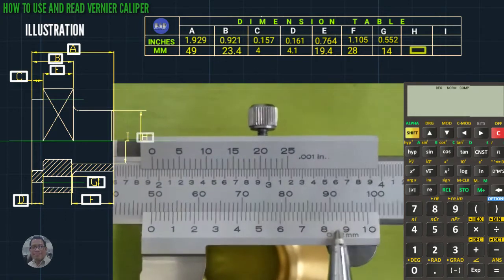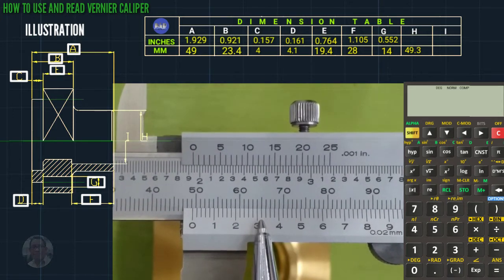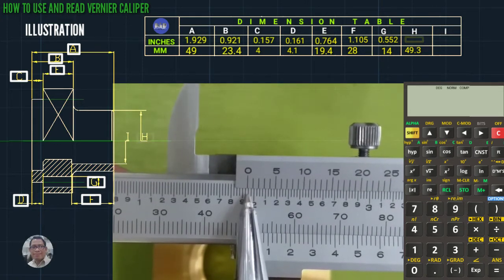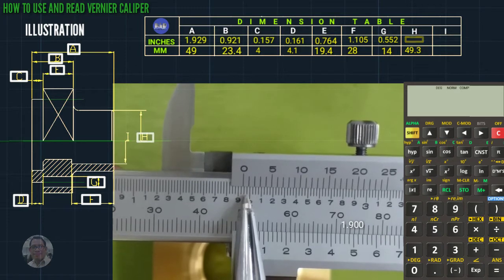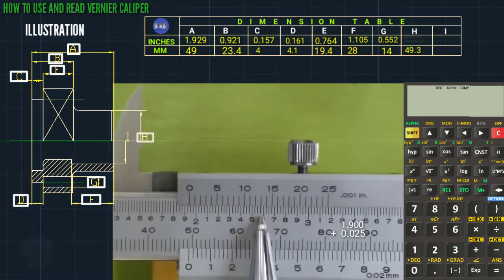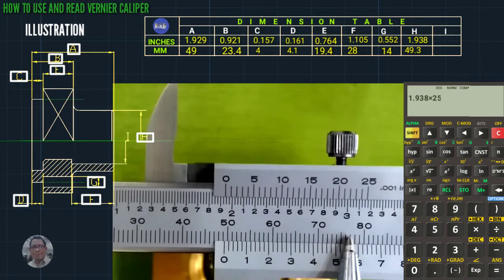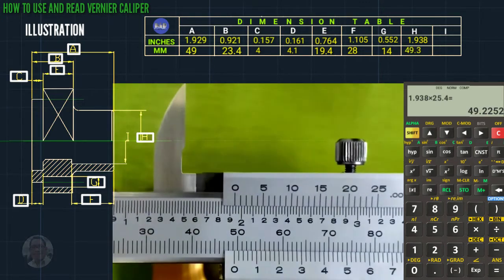The next measurement: 49.3 mm. This is 1 inch, so 1.900 plus 0.025. Coincided line is 13, so plus 0.013, total is 1.938. We multiply by 25.4 using the calculator, that is 49.39 mm.